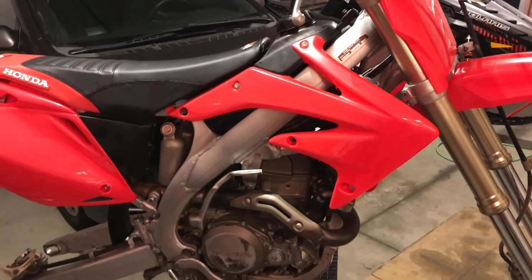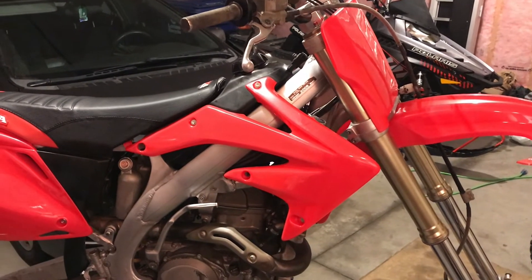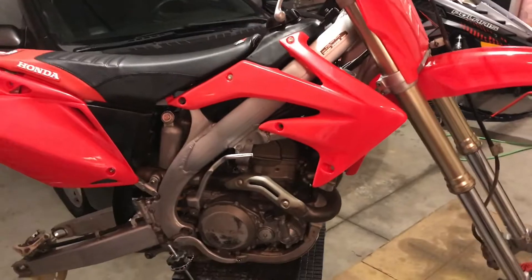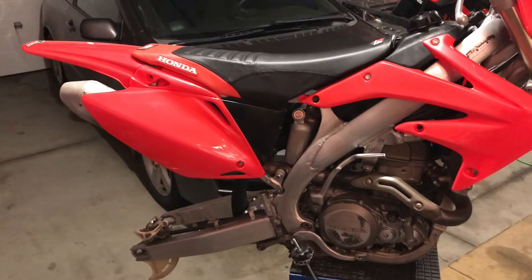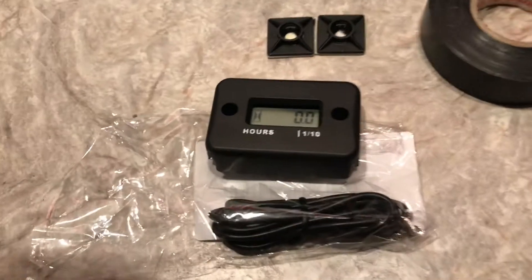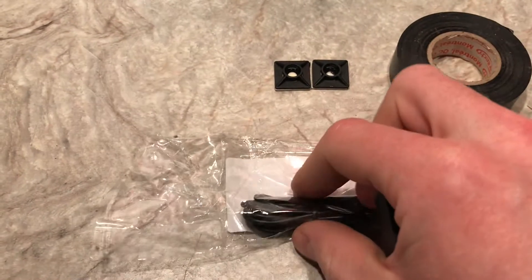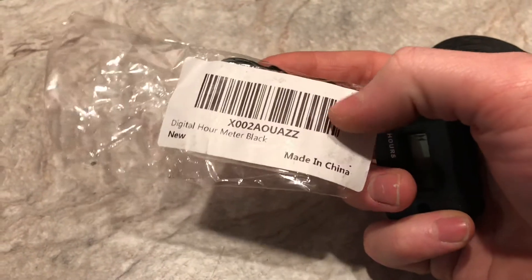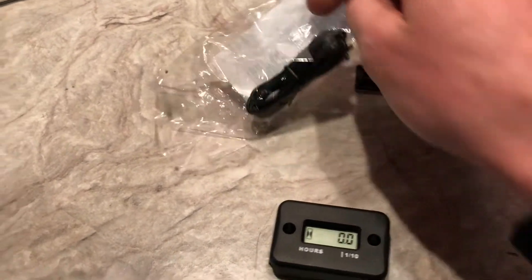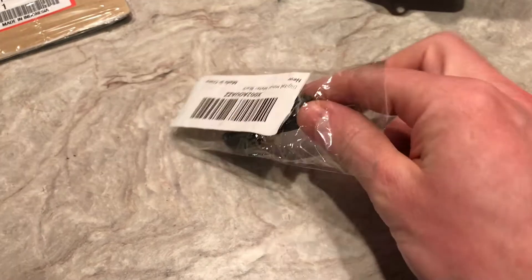An hour meter is kind of a must-do in my mind on any dirt bike. It's good for after a major maintenance event, an engine rebuild, or even when you first get possession of a bike — if it doesn't already have one, put one on. They're very inexpensive. This one was like $10 Canadian. I usually get a few at a time and put one on every bike that rolls through here.